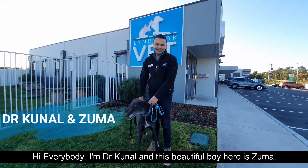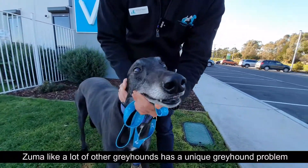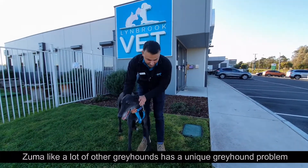Hi everybody, I'm Dr. Kunal and this beautiful boy here is Zuma. Zuma, like a lot of other greyhounds, has a unique greyhound problem and that is a corn.